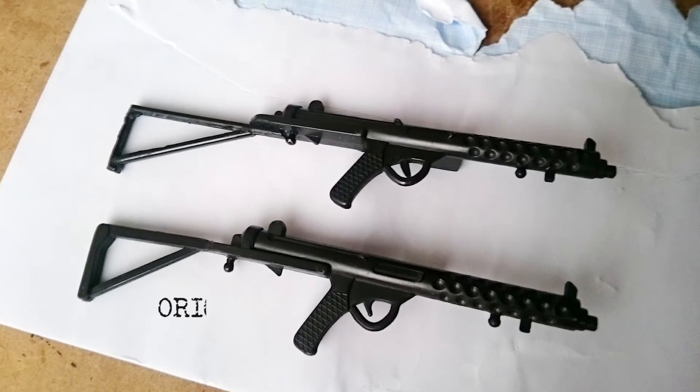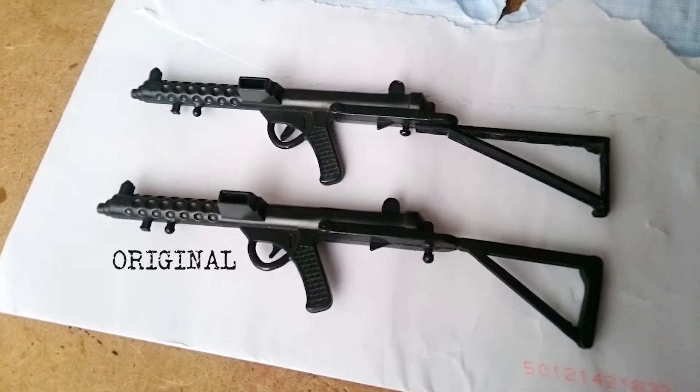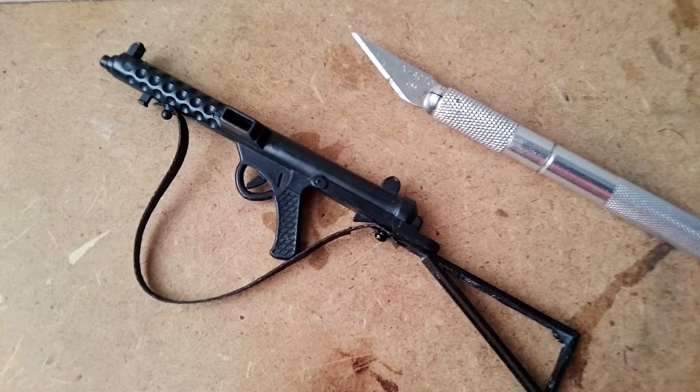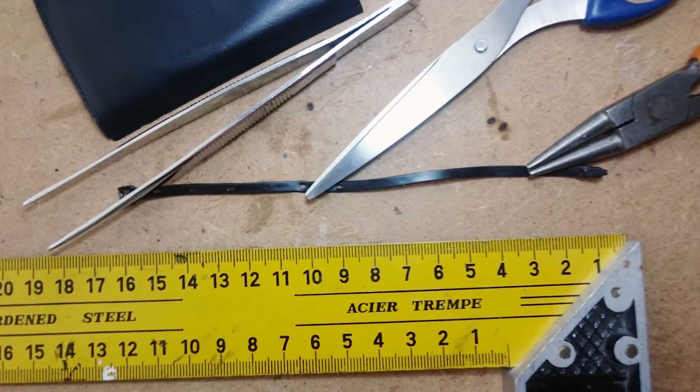This is how it looks — restored versus original. The original is the one below. You cannot see the difference at two feet. And now the final touch: we will make the strap, very simple. The original strap measures 16 centimeters.